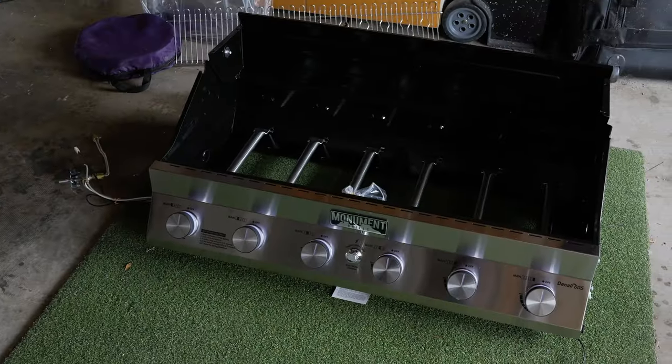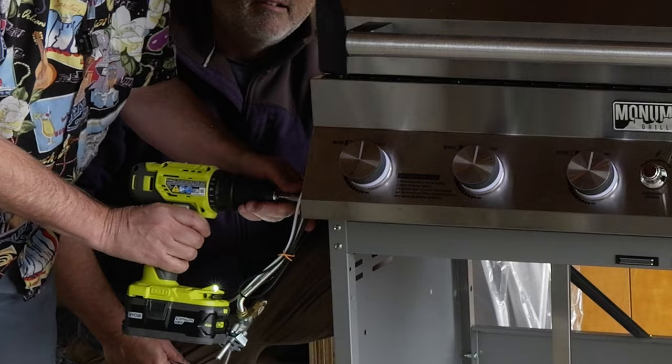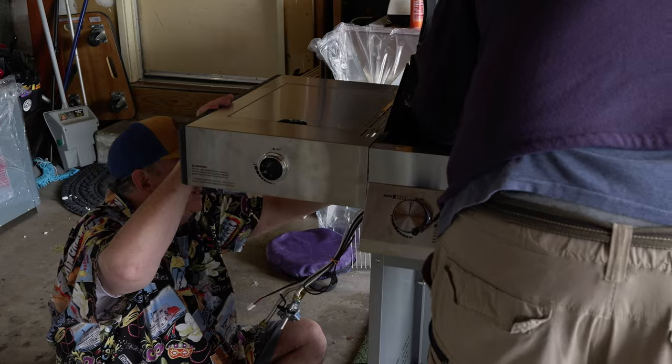The next part's where two people come in handy. We're going to go ahead and put the top on and lower the lid on top of the base. Now we're good.